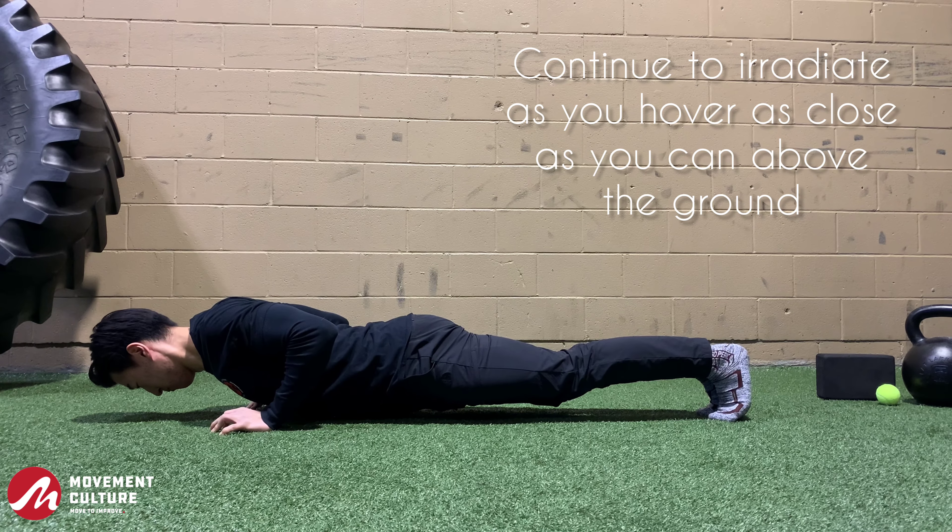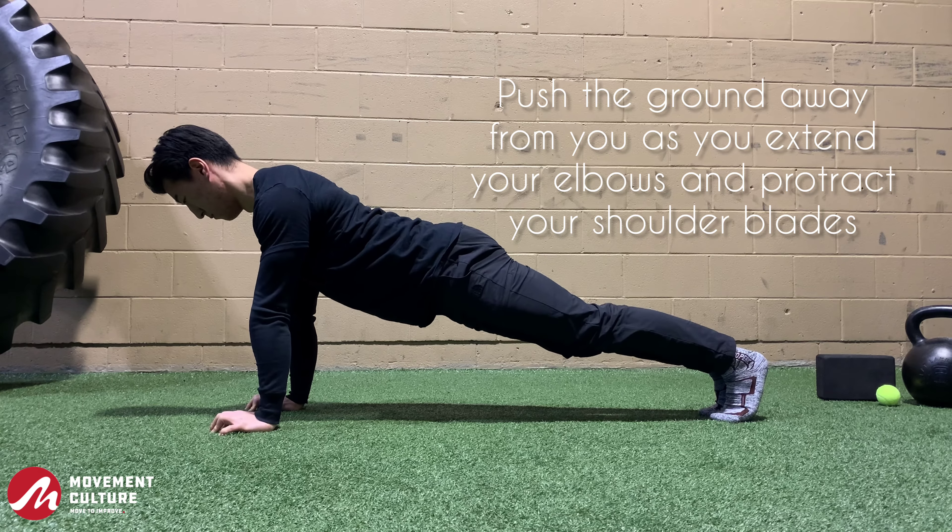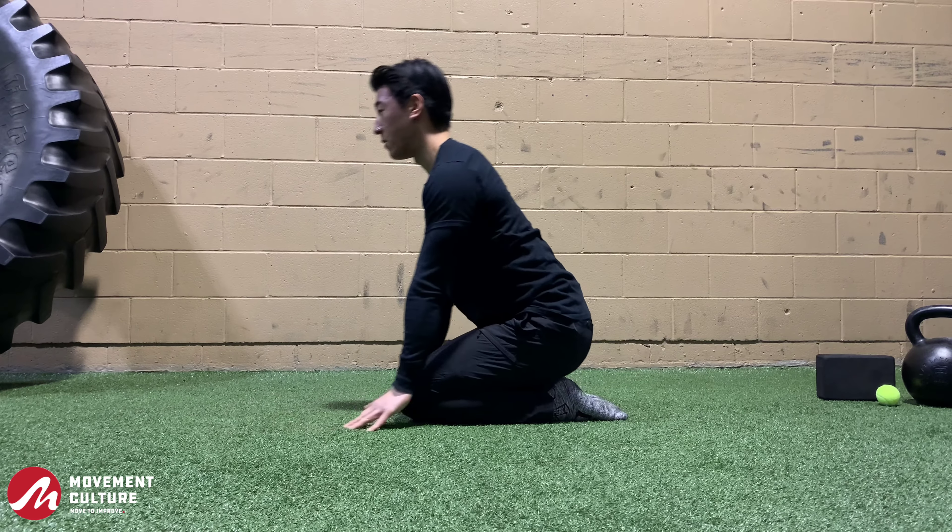Continue to irradiate as you hover just above the ground and fully extend the elbows, protract the shoulder blades, and continue to irradiate as you finish off your Active Kinetic Stretch Push-Up.